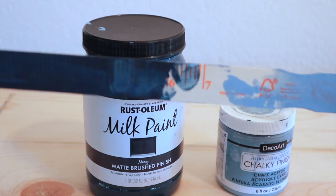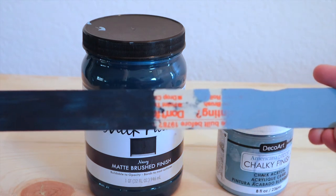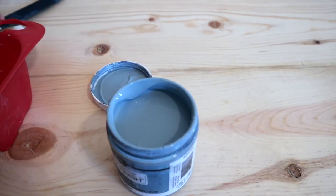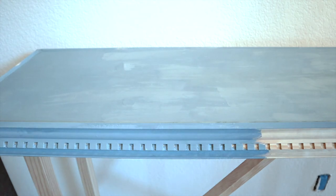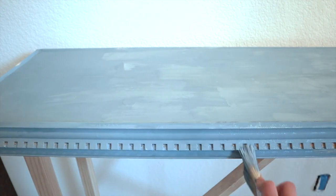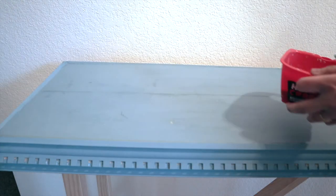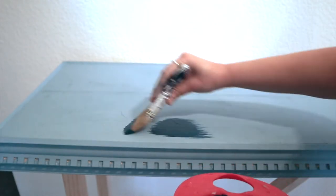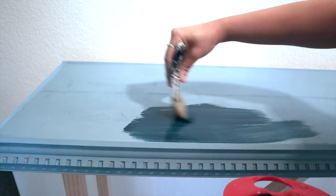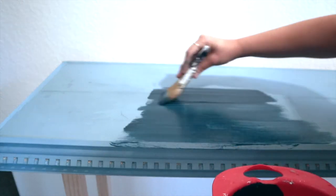I wasn't sure which color to pick. Navy blue seemed to be a safer choice, but I really wanted to try this light blue chalk paint by DecoArt. I decided to apply one coat and see how it goes, but I did not like the color, so I went back to navy blue. Because both paints are from the same color scheme I didn't have to worry about the end result. I must say this is a beautiful color — it has a matte finish, which has always been my personal preference.